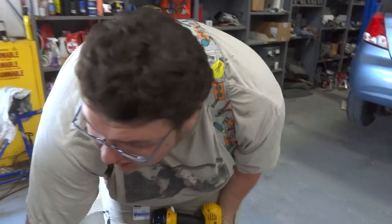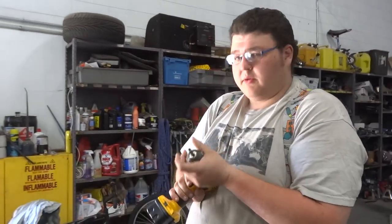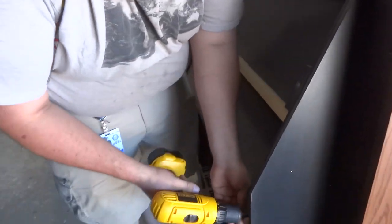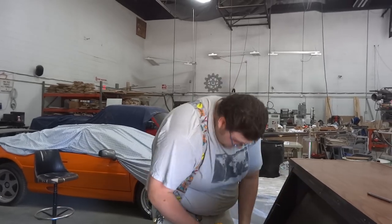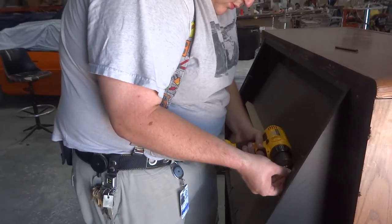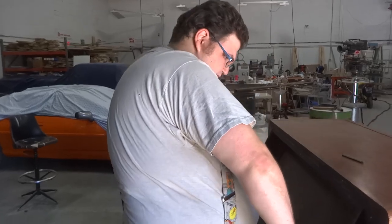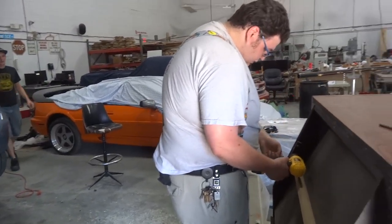So I need a mount for the solar death ray. I still got that oscilloscope thing I haven't had a chance to read. We could do that, or I'd rather make something custom out of 8020 with AZ adjustment, or at least simple elevation adjustment. It would be really cool if we could do it with some kind of linear actuator.